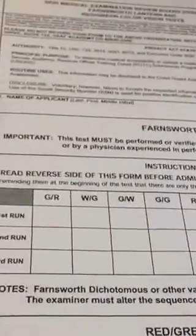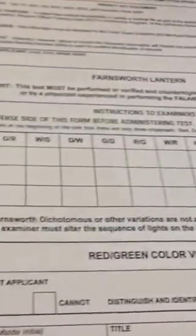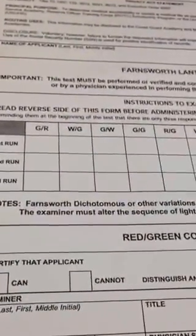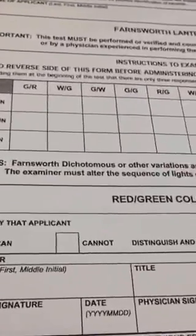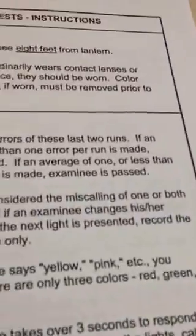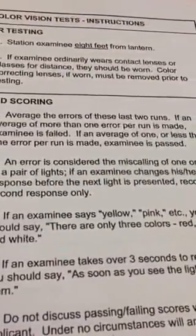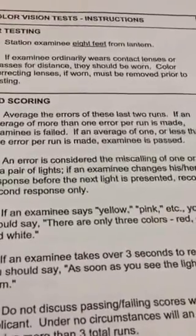If they get even one — one half of one pair incorrect or greater on the first run — then they are given two more runs, the first run no longer counts, and it's basically three strikes and you're out. The rules say specifically: if any errors are made on the first run, give two more complete runs and average the last two runs. If an average of more than one error per run is made, the examinee has failed. If it's one or less than one, they've passed.